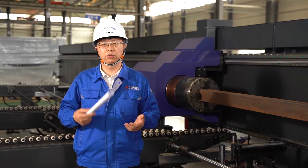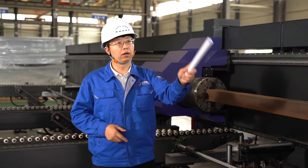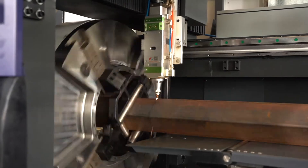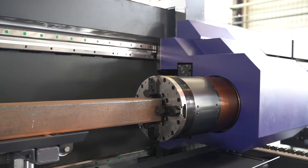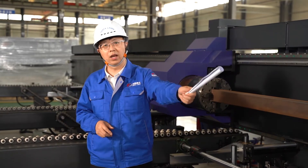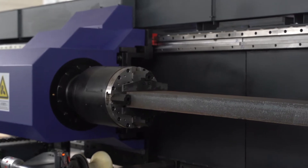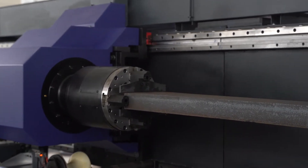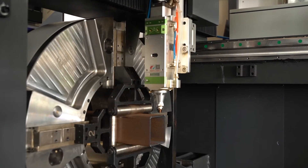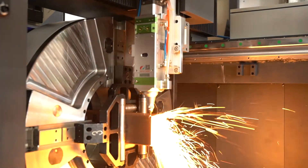This heavy duty pipe cutting machine adopts a three-chuck processing model. Why do heavy pipe cutting machines need three chucks? Traditional pipe cutting machines use two chucks. A two-chuck machine uses the first and second chucks to clamp the pipe and carry out feeding for processing. However, between the first and second chucks there is a blind spot that cannot be processed, meaning about 200 mm of material always cannot be processed.